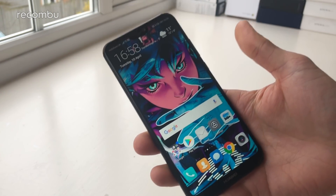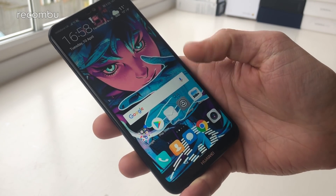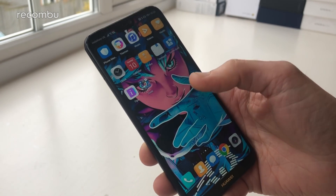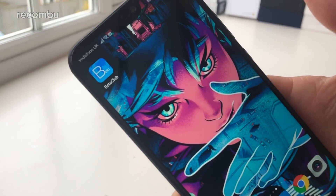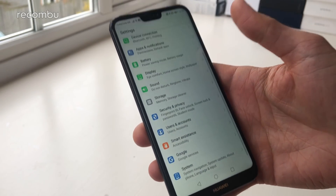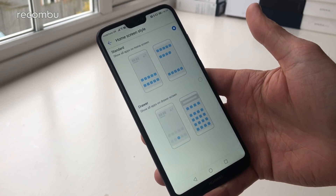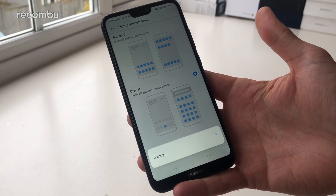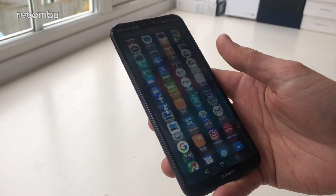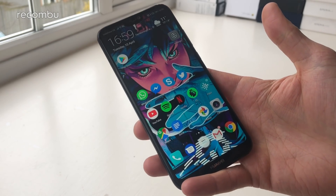One of the first things you should always do as soon as you get a new Huawei device is get that apps tray back. Right now there is no apps drawer at the bottom of the screen, which means all the apps are stuck in a cluttered fashion on your desktops. Thankfully the solution is quick and simple: just tap Settings, go to Display, and in there you'll find Home Screen Style. Give that a tap and you'll find the Drawer option. Select it and in a few seconds you'll have an apps tray, so all your apps are tucked away in there and you can clear up your desktops and get them nice and clutter free.